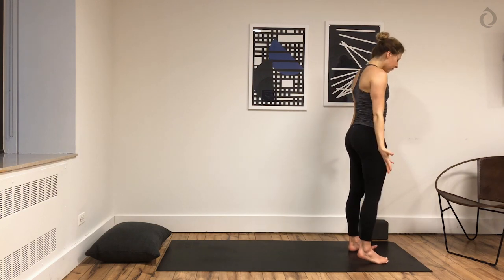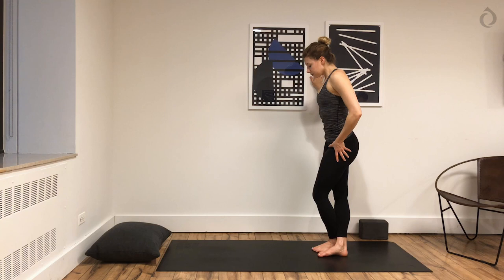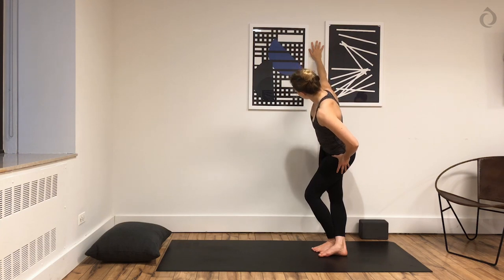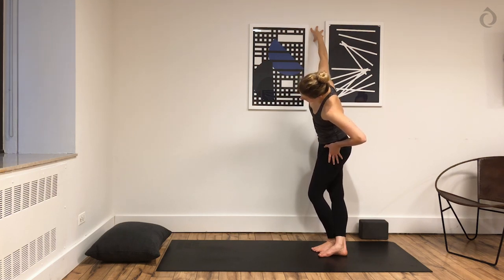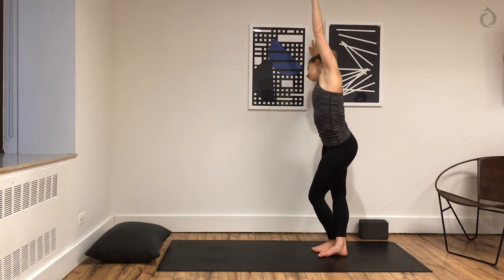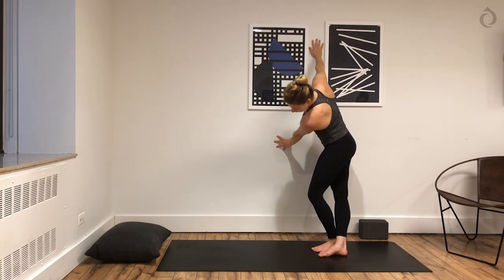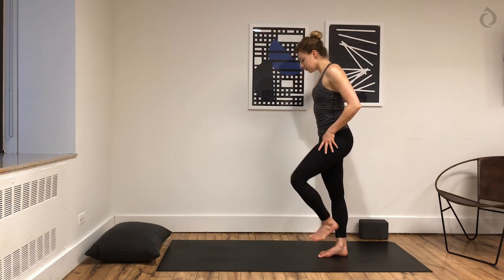You're going to move next to your wall. Place your right hand on the wall and cross your left leg on top of your right. You want to have a little bit of distance from your feet away from the wall. Start to lean your right hip in towards the wall — you're going to get an outer hip stretch through your right side. We're working a little bit more mobility now, a little less traditional yoga. Try to push through your whole right foot. We'll hold it here for another three to five breaths.